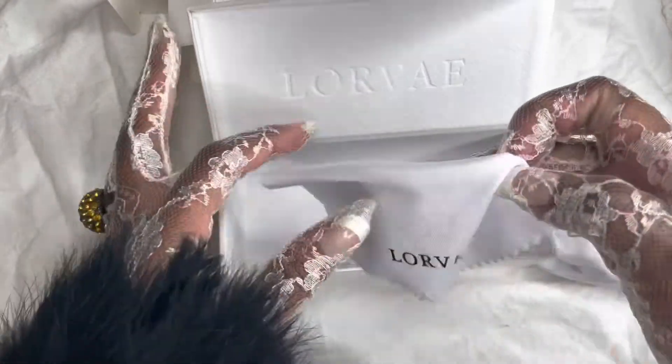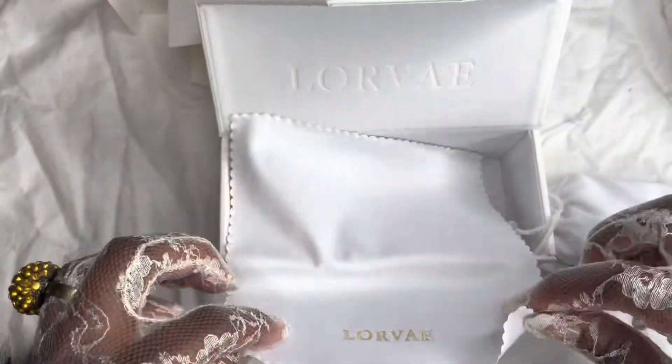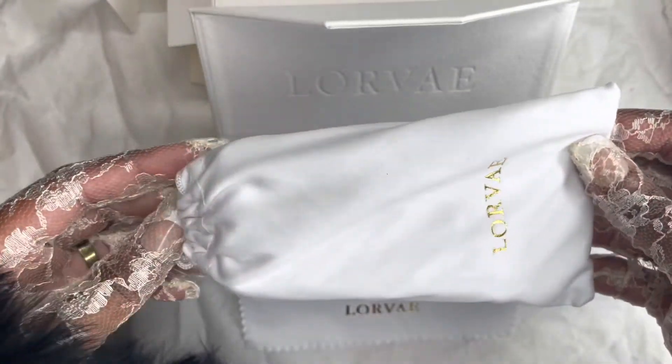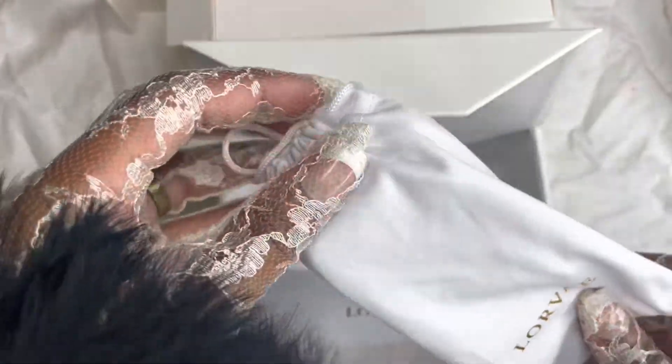Here is a little cleaning cloth — white with gold lettering, a very very nice size. And then it also comes with a dust bag, white with the gold lettering again.